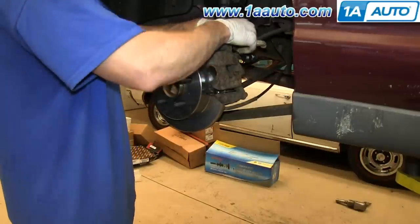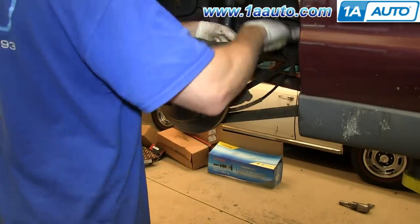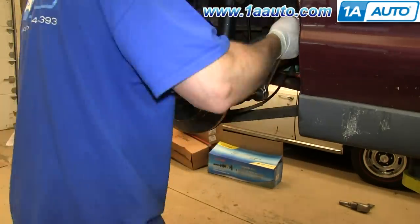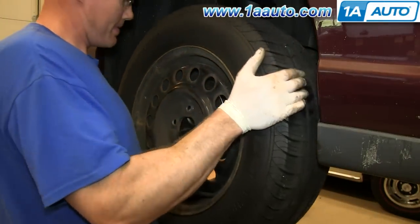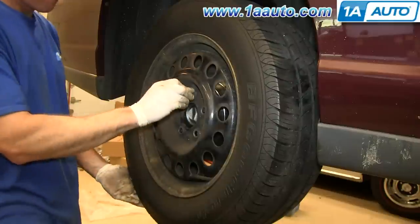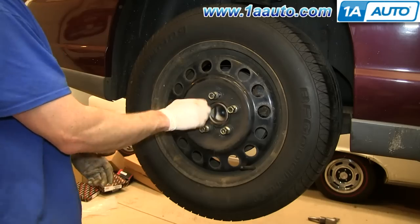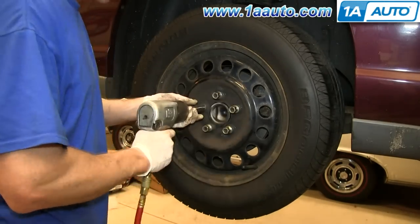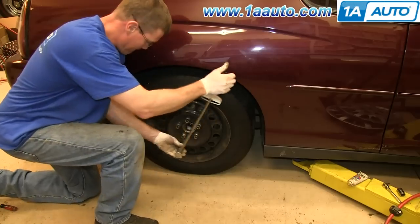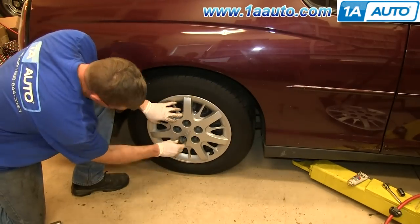Then replace those two 14mm bolts and tighten them up. Replace your wheel, then replace the lug nuts and tighten them preliminarily. Then lower the vehicle and tighten them the rest of the way. Torque each of these to 100 foot-pounds in a crossing pattern. Replace your hubcap and tighten up these lug nut caps.